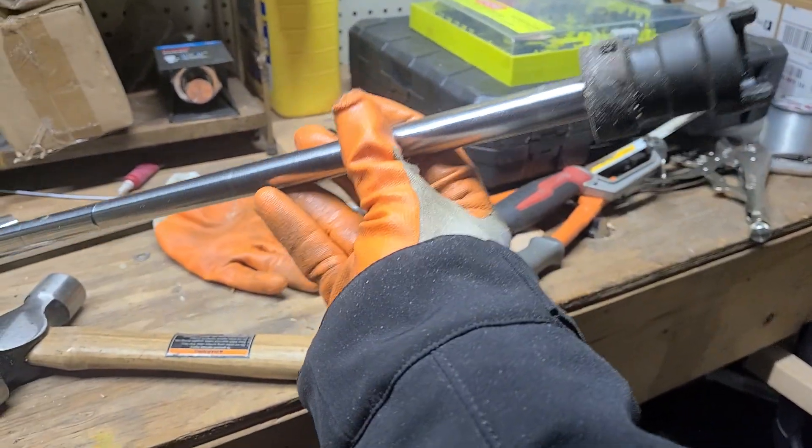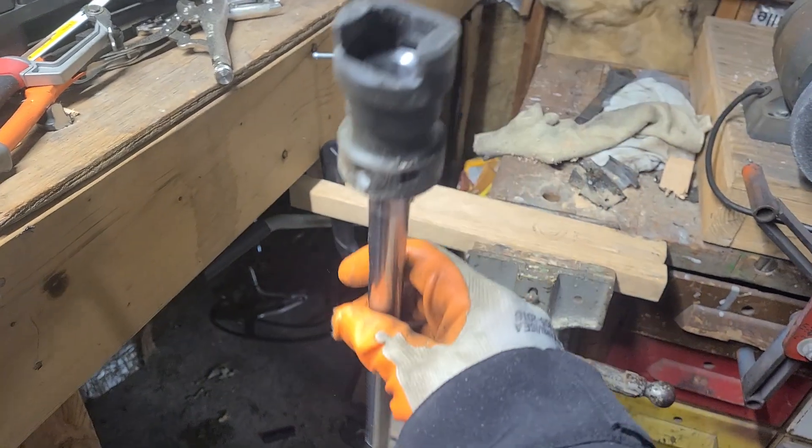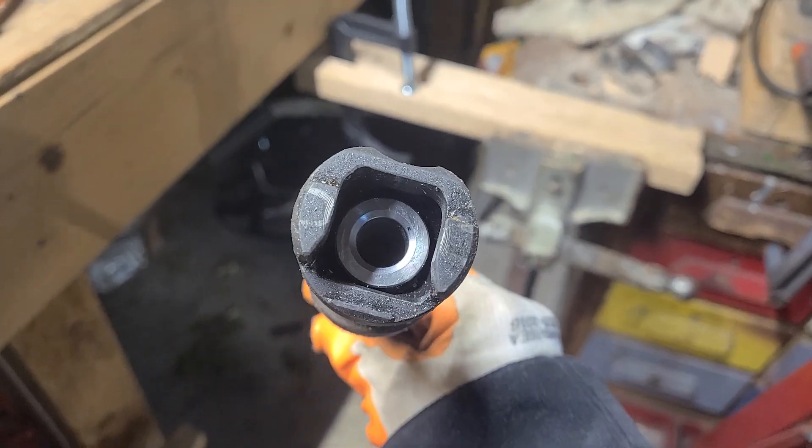What's up, YouTube? Today's project, I'm working on the Set-Me. I'm trying to press the barrel in. I was using a 20-ton hydraulic press before, and I was having problems where the barrel would pop out.